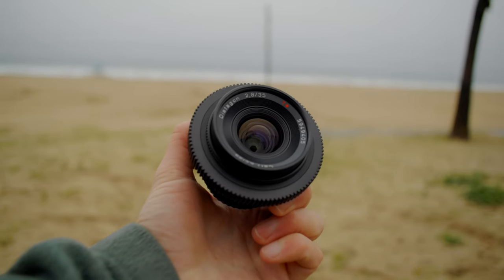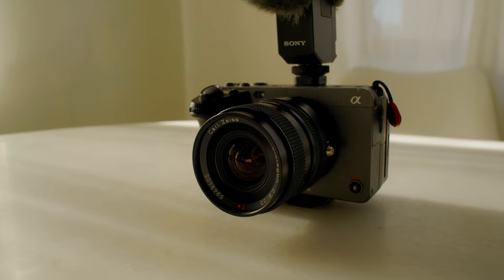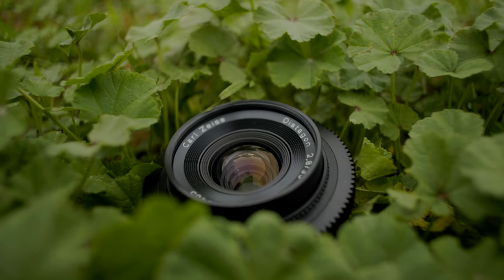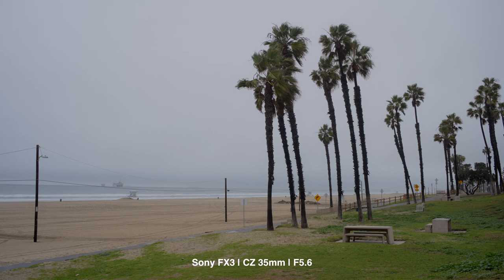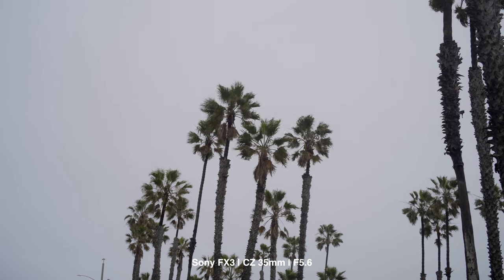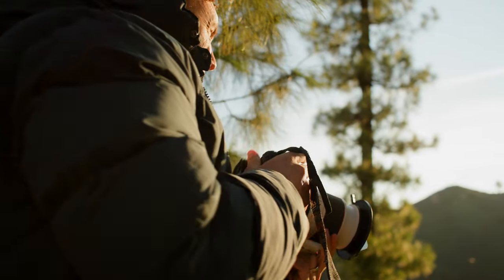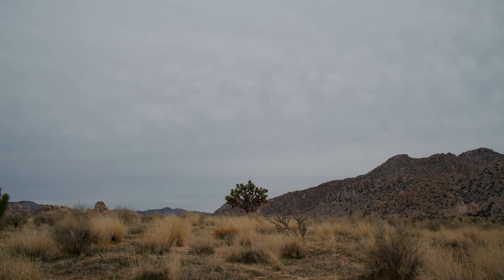This lens is my Contax Zeiss 35mm f/2.8 AEJ — my fifth lens in my Contax Zeiss vintage lens stills kit, and I absolutely love it. A 35mm is an absolute staple in any photographer or filmmaker's kit. It feels perfect on any sensor, whether full frame or super 35. It's not as wide as a 25 or 28, and not as tight as a 50, but it's a very happy medium. A 35 up close feels nice and intimate, and from far away doesn't feel as wide and distorted as a 28 or 25. 35 is usually as wide as I would normally go, so I had to pick up this lens — and it's been one of my most used lenses so far.